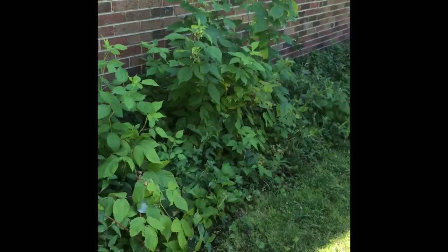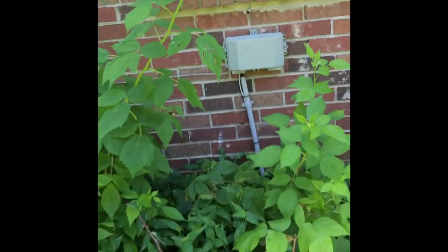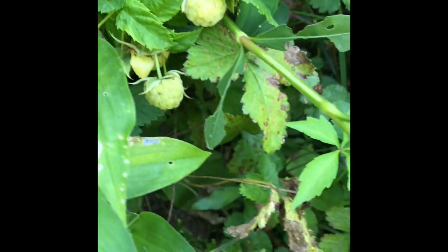Y'all, I got some exclusive cuttings from some Easley Island raspberries. I got some red ones and I got some golden ones. Check them out!